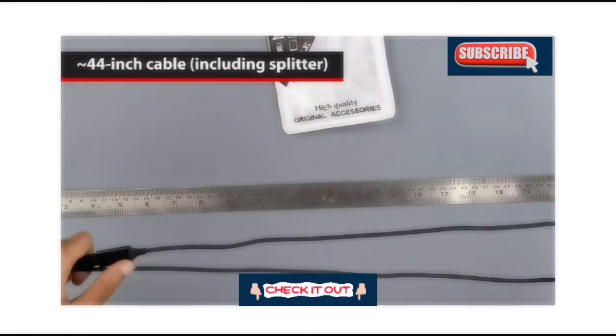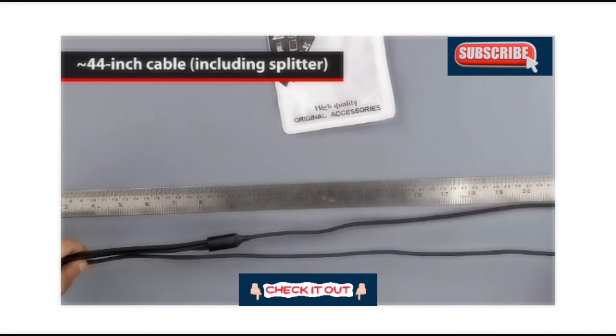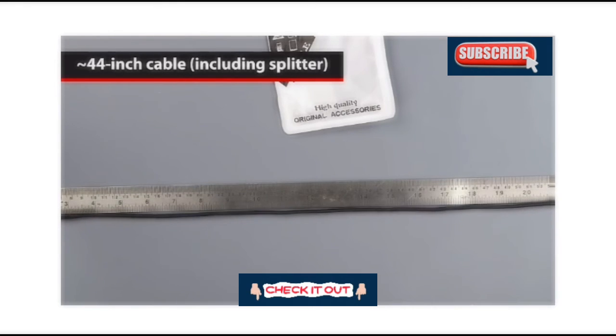Overall, the cable is 44 inches, which is slightly longer than what is mentioned on the packaging. They are probably including just the cable and not the splitter in that measurement.